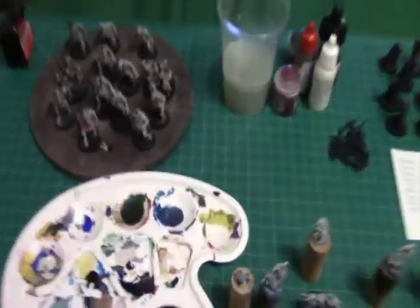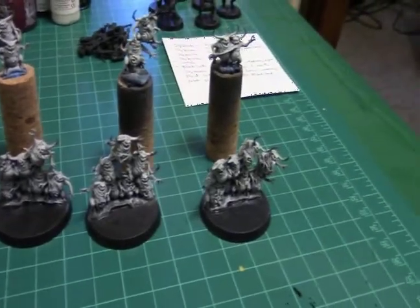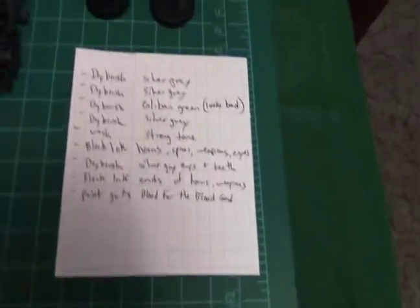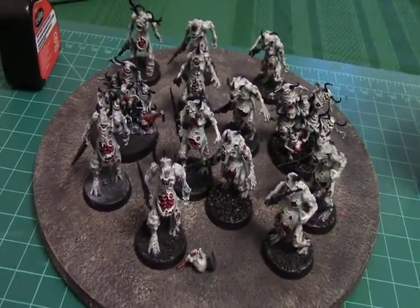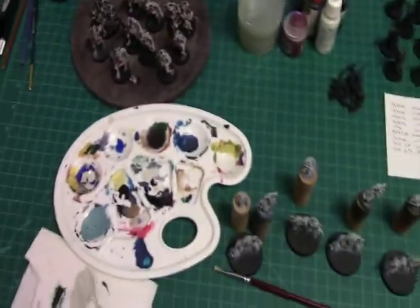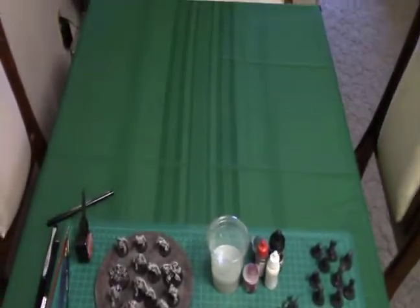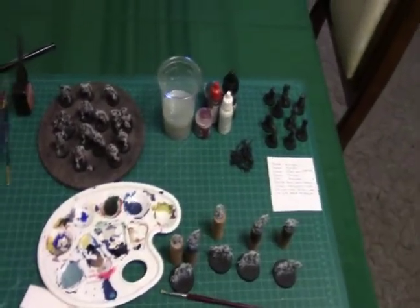So here we have what I'm working on. It's just a cutting mat with current projects. We have the basic steps, some primed models, some models in progress. We have some finished, just need to be based models. This is basically just on my kitchen table — just put it out, and then when I'm done, just go back on the shelf.